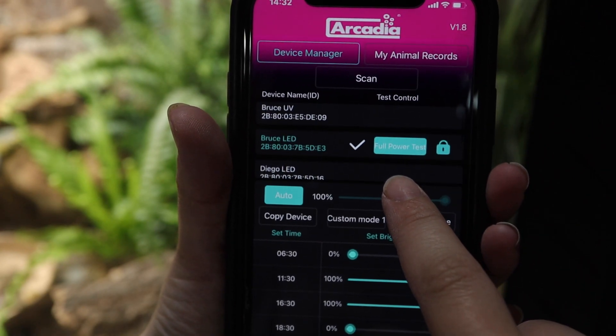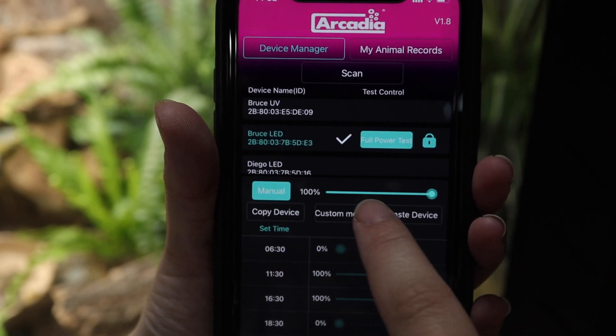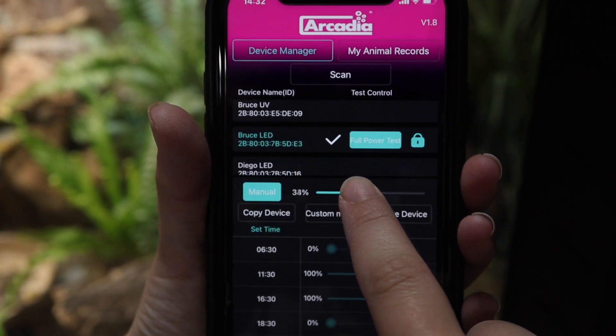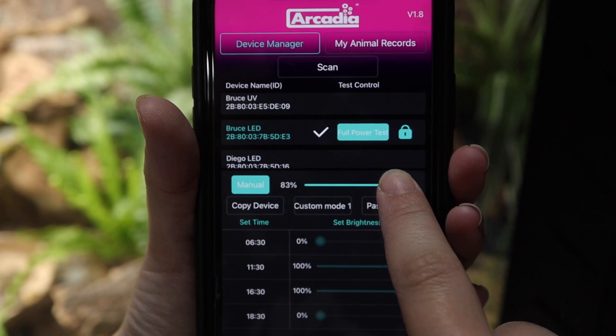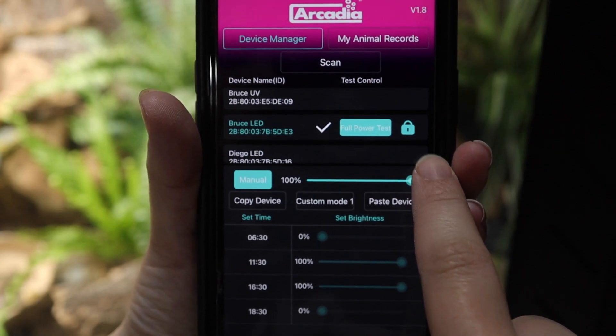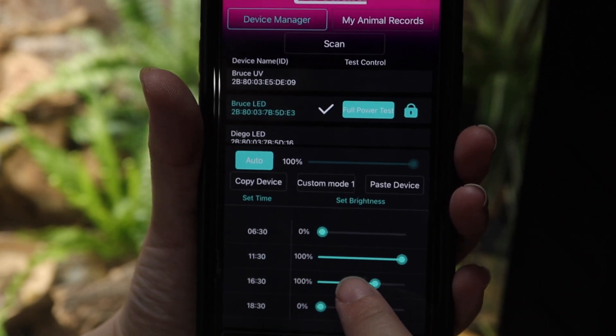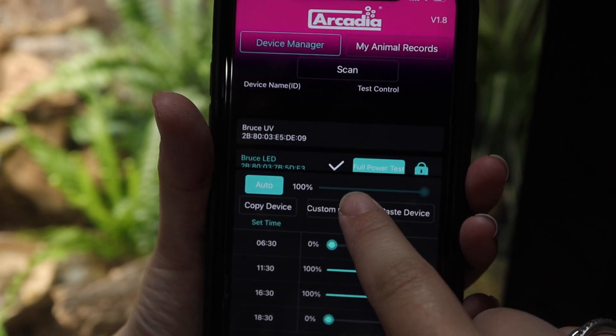If you're struggling to make changes to your lighting, it may be because the lamp is already actioning a pre-programmed command — simply wait two minutes and try again. Luminized enabled lamps put you in control, provide wildlife circadian rhythm and seasonality, and can reduce energy costs when used with the app.